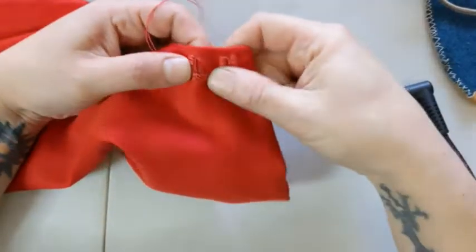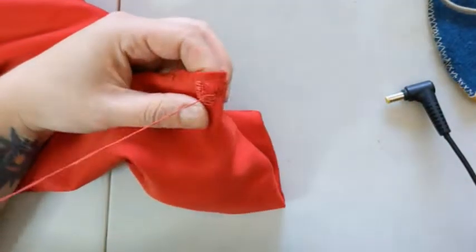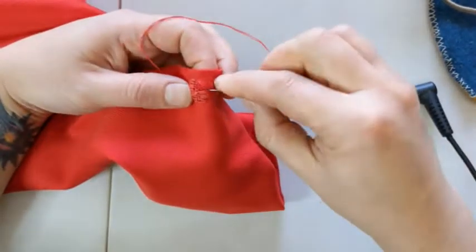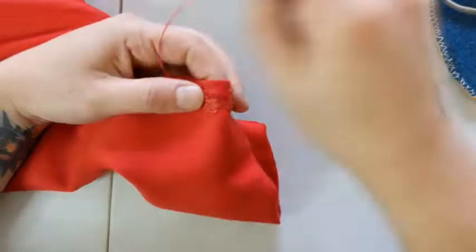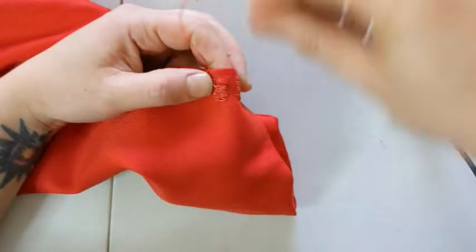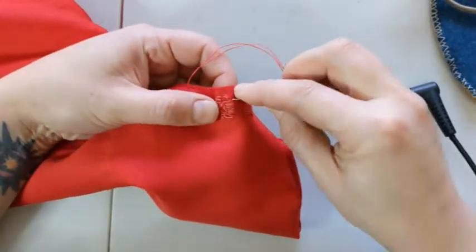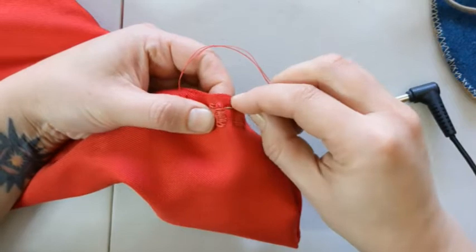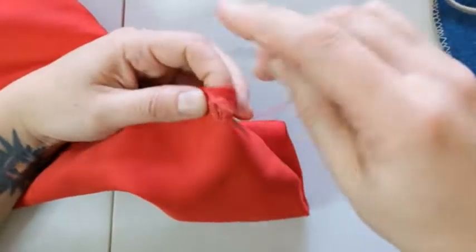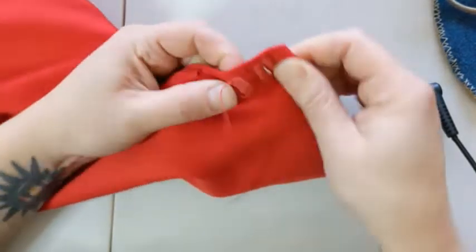These take a while to get good at, so I recommend practicing on scrap fabric before you put them on your actual garment. I also recommend practicing on the specific fabric you're using, even if you're pretty good at buttonholes in general. When you run out of thread mid-buttonhole, finish your stitch where it is, sew that piece of thread back in, then start another one right beside it and keep going — you'll see it a tiny bit but it's not too bad.